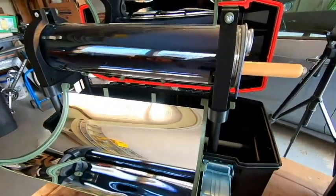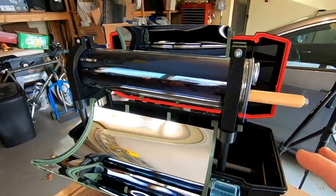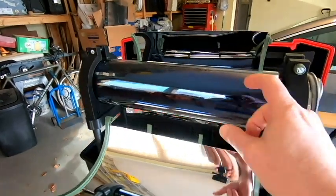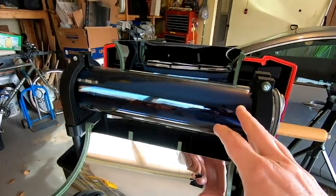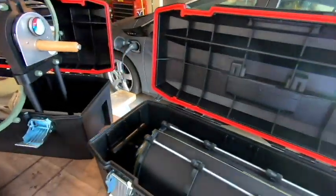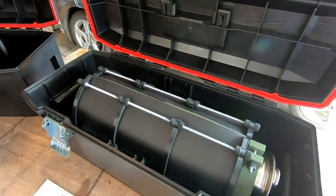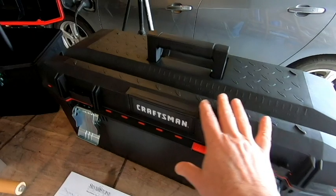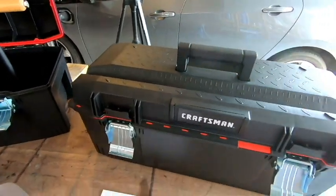One of the other nice things I included is the ability to store this away safely and securely so I don't have to worry about breaking the glass tube when it's not in use. I designed it so that everything can be folded up. You can see this one is folded up and ready to go. When it's folded up, you can simply lock it up in a storage or tool storage box and carry it to wherever you need.